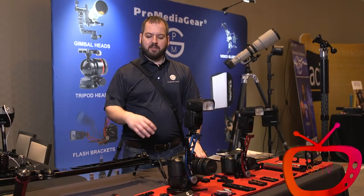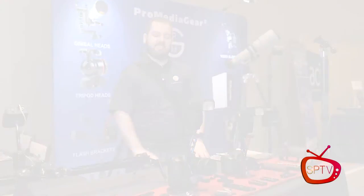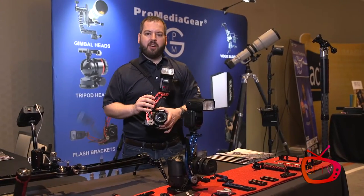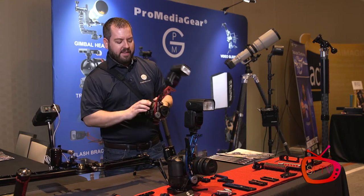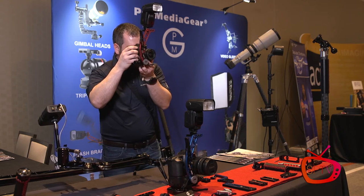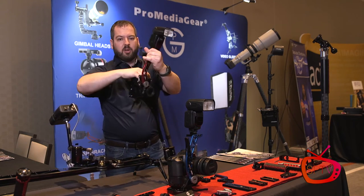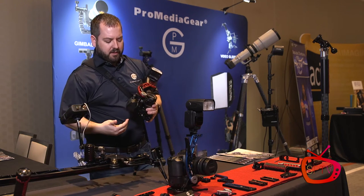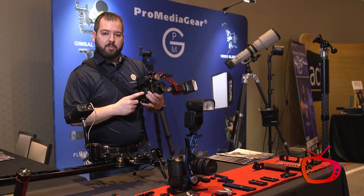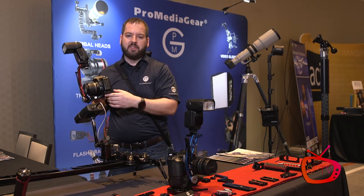Everything you see on the table is aluminum components machined at our factory, made in the United States. One of our popular items here is the Boomerang flash bracket. This BBX Boomerang is a universal flash bracket that allows the photographer to shoot from a horizontal position to a vertical position quickly and easily. Everything on our Boomerang here is mounted on an Arca Swiss plate on a modular bracket system that we've created here.